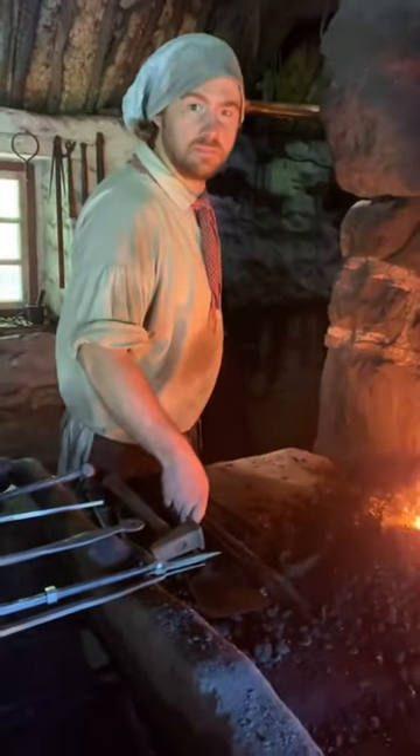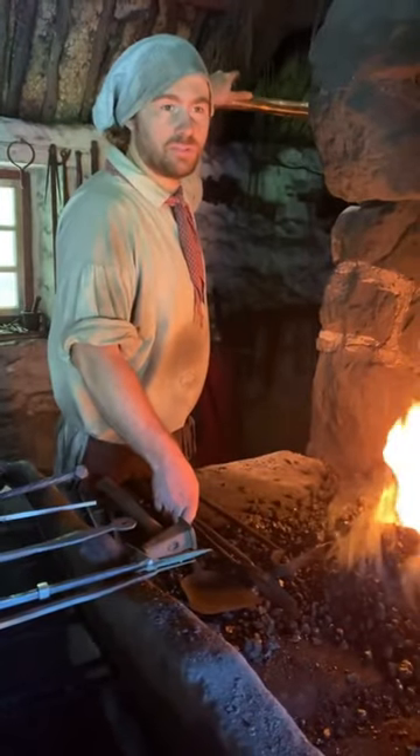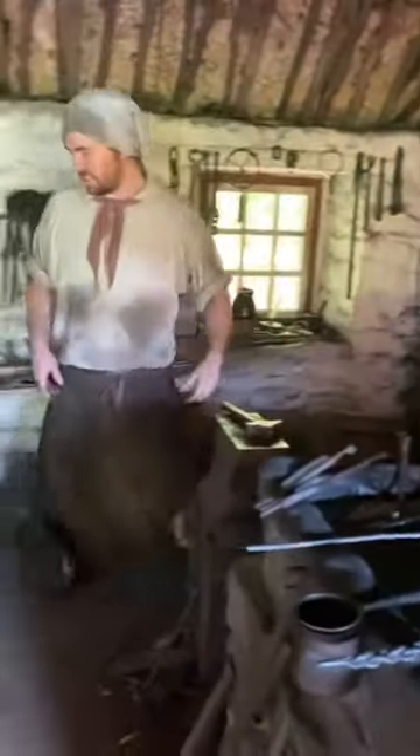Hey AJ, what is your favorite tool to talk about here in the Forge? My favorite tool to talk about here in the Forge? We can talk about this. Let's look at this thing.